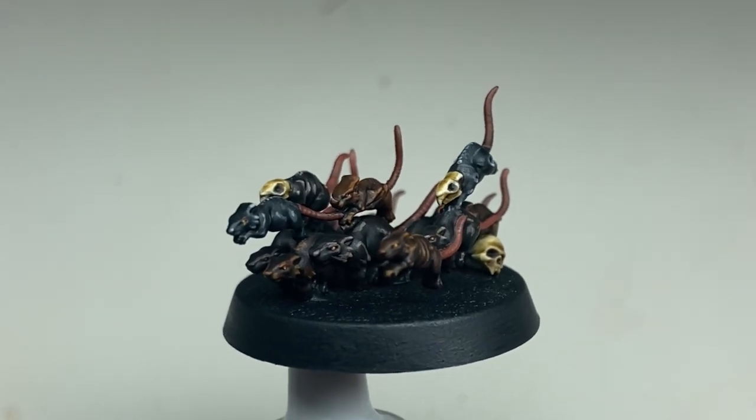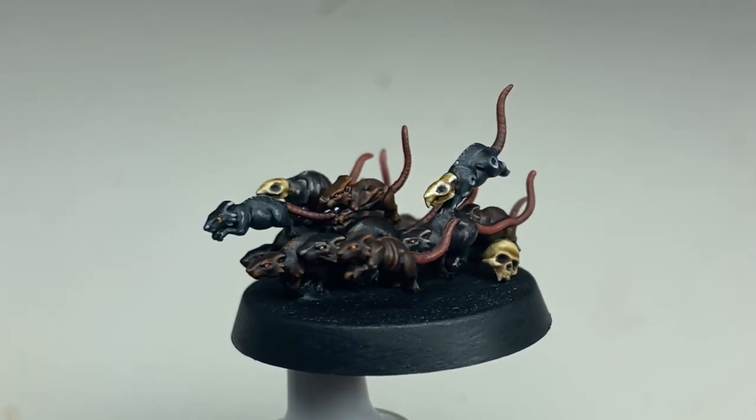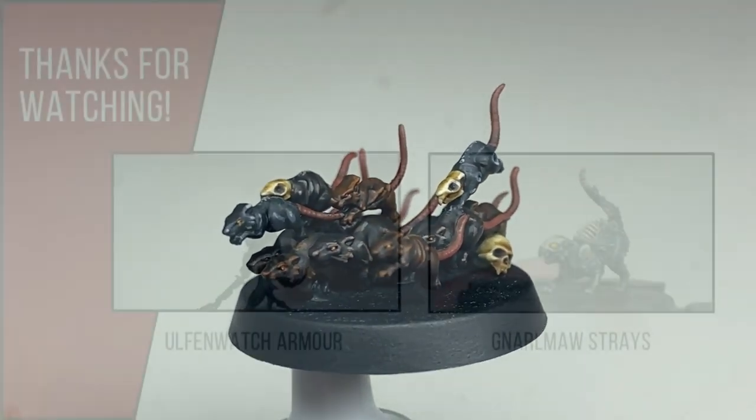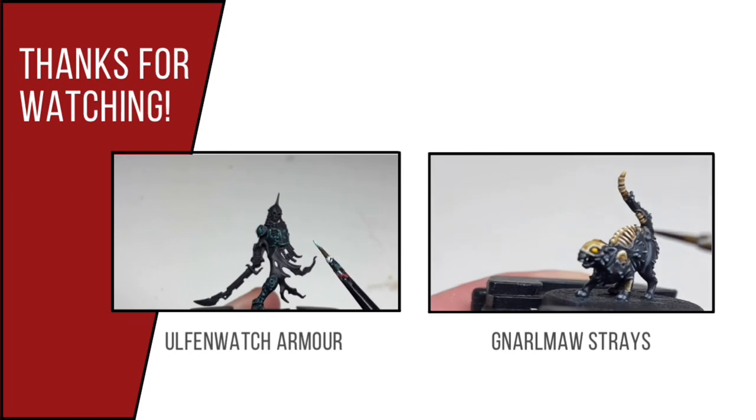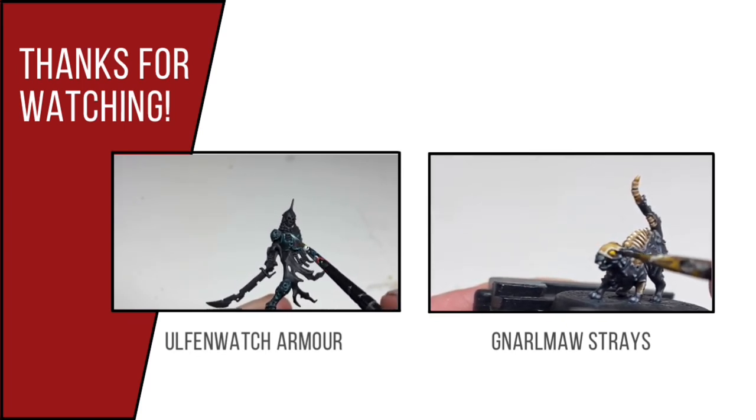And this is the finished result. This will work for all the rats, but for the large rat in the centre on the 1 and 3 stands, you'd probably want to use a lighter grey colour to make it stand out. Thanks for watching — if you enjoyed this video, please feel free to check out the channel where I have a number of other miniature painting tutorials.